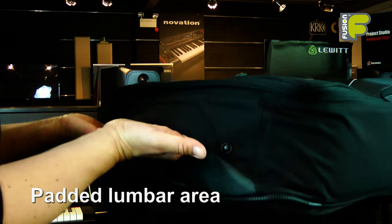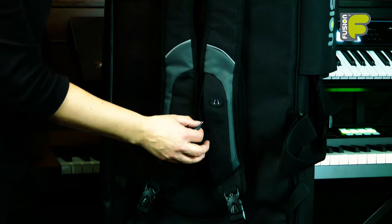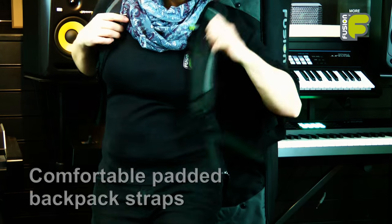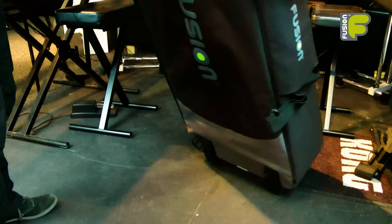The 61 to 76 key models feature grab handles on the back, top, and bottom of the bag. The Keyboard 6 and 7 models have backpack straps, while the larger Keyboard 10 and 11 models have wheels for ease of transportation.